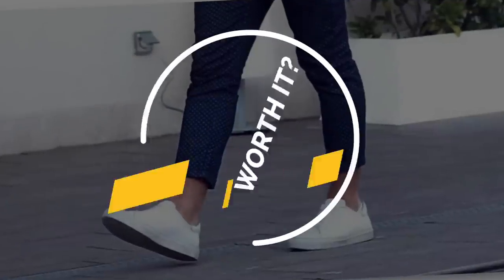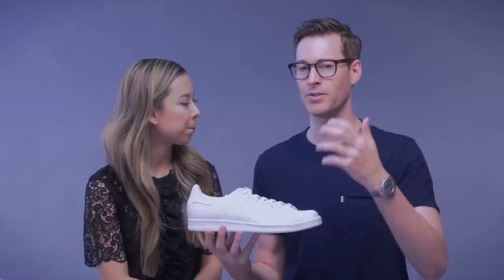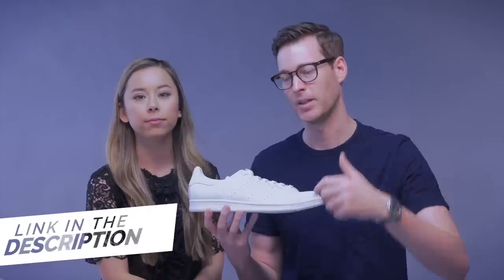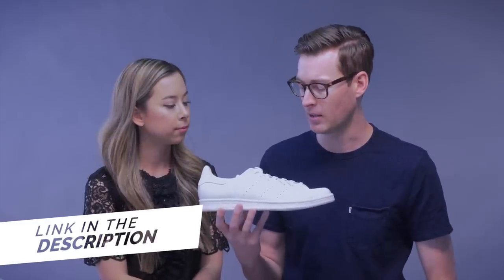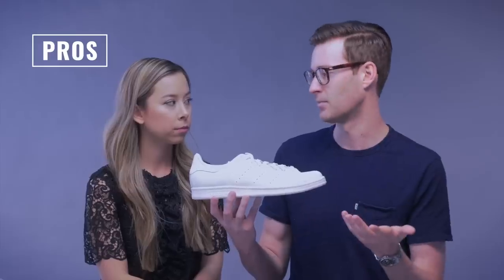So shall we just get into it? I think so. This is a new series for us. We've done a couple other videos about it related to white sneakers as well. So if you're interested in these, you might want to check out the other one — we'll link it below. But I think we just get into it.